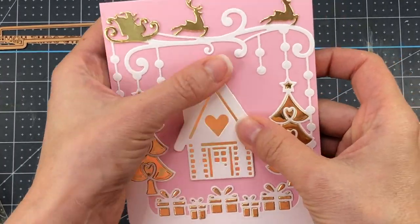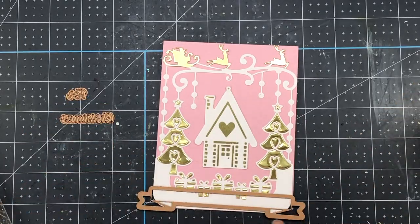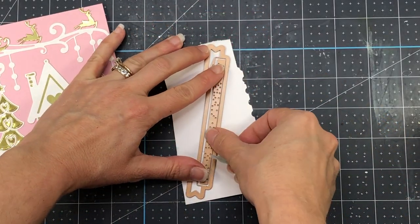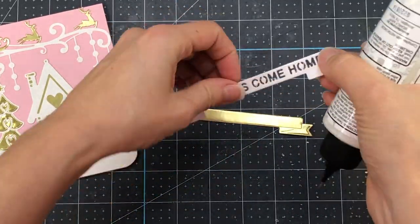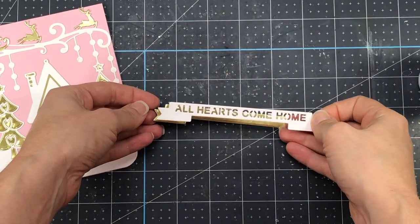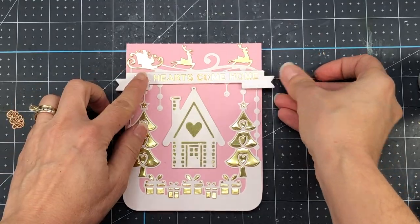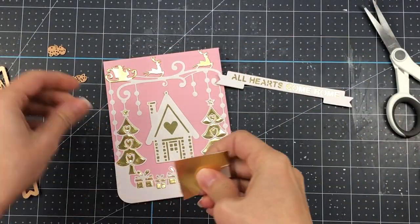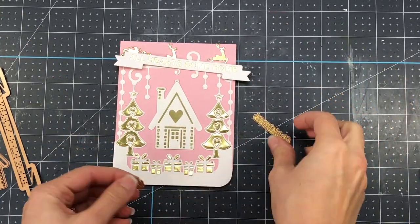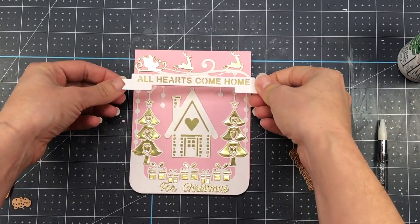I even think that if you would take the A2 die set and die cut it out of gold mirror card stock and add that gold decorative piece to the pink card stock, that would look pretty as well. Let's add the sentiment. I have this large banner die and I'm going to drop in the sentiment and die cut it from white card stock — it says All Hearts Come Home. I also took just the banner die and die cut a piece of the gold mirror card stock, and I'm going to add the white banner to the top of the gold banner so the letters have the gold peeking through. I'll also die cut the For Christmas word dies and add those to the bottom of my card, and add the banner to the top of the card.